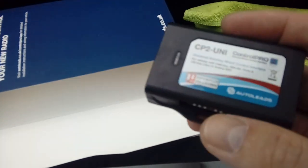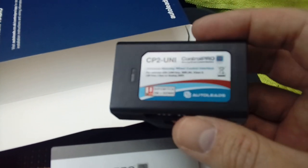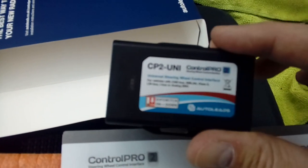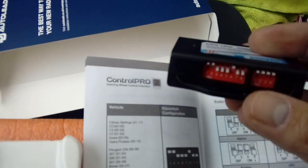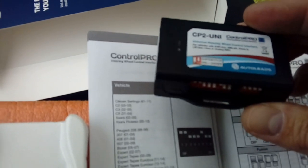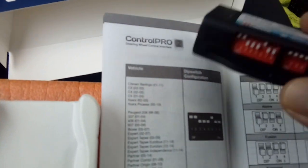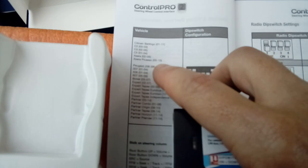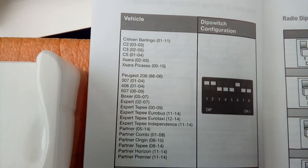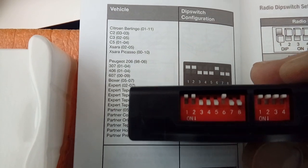I will say this about steering control adapters: due to vehicle age and wear and tear, sometimes these simply don't work. So just be warned - there is a chance you'll plug all this in and it won't work. It depends on resistance, and if there's wear in the resistance on the original manufacturer's controls, these things don't pick it up. Hopefully this one will work. As you can see on the instruction manual, it lists all the cars it works on and shows you the DIP switch configuration - this one being configured already.